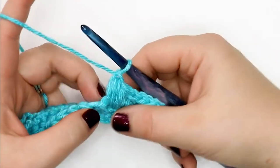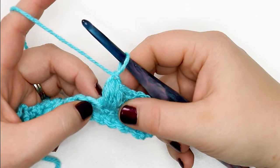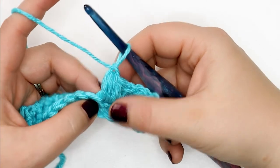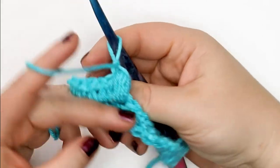To do a puff stitch, it is essentially a variation on the half double crochet stitch — we're going to do a series of unfinished half double crochet stitches to get this big puffy texture. It's quite dense, and if you turn it, it should look the same on the front and the back of your work.